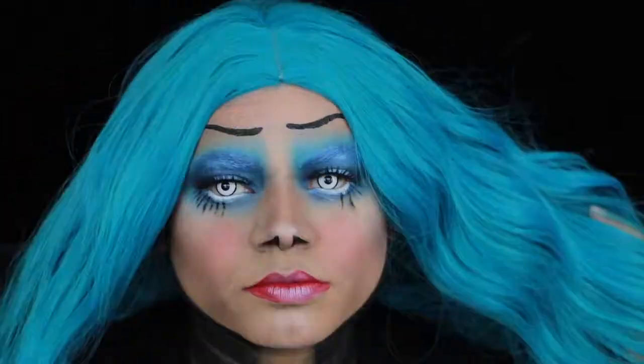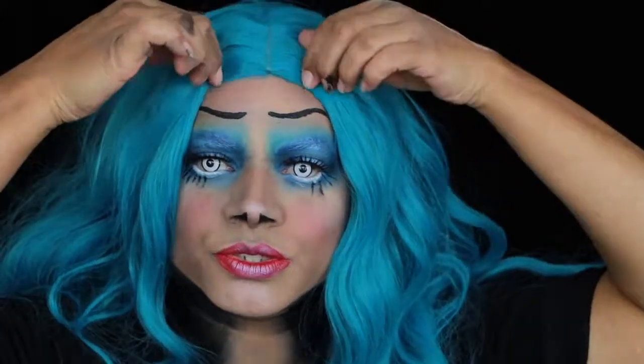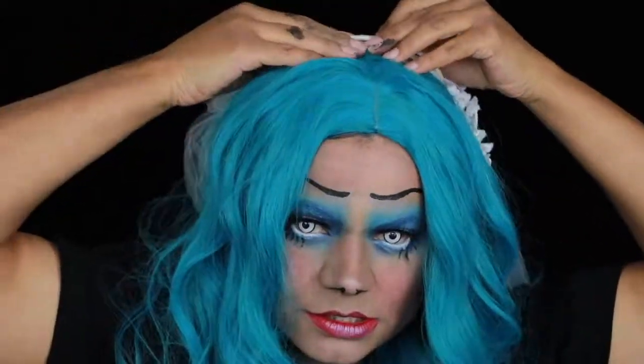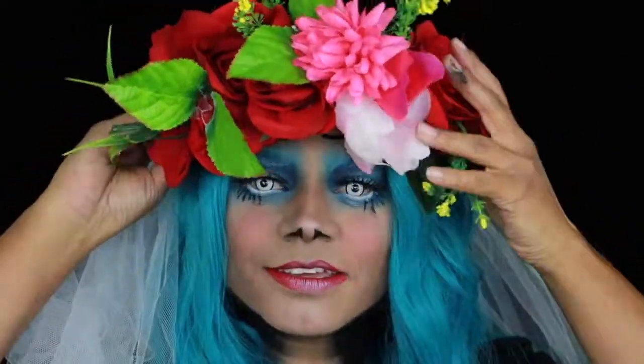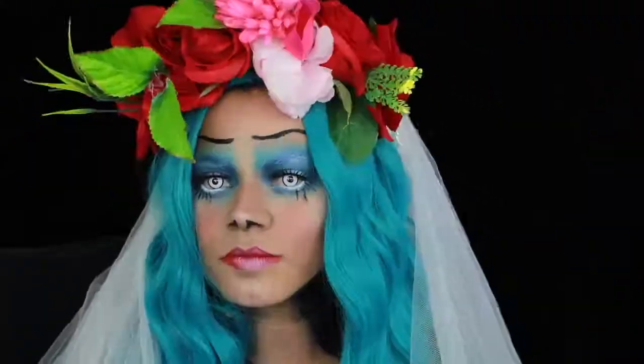Then I put on my wig, my veil, a flower crown — oh, and contacts too. And that's about it! I really hope you like this one, I enjoyed doing it. See you in the next one, bye!